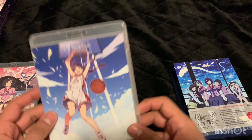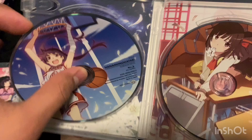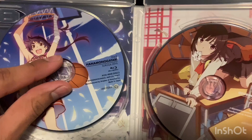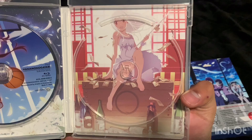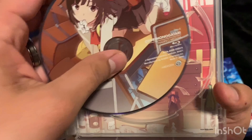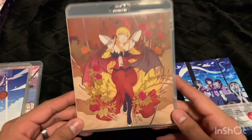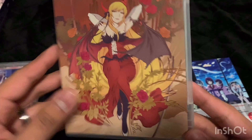Next, this is for Hanamonogatari — Suruga Devil. Here's the disc and the art that was in the back of the original release. Then this is for Otorimonogatari — there's the disc and the back art. This one's pretty weird because she looks pretty young but has a bunch of money and booze; maybe it's a case where she looks young but is actually hundreds of years old. The last Blu-ray case art represents Onimonogatari — Shinobu Time. She looks familiar from the first season.